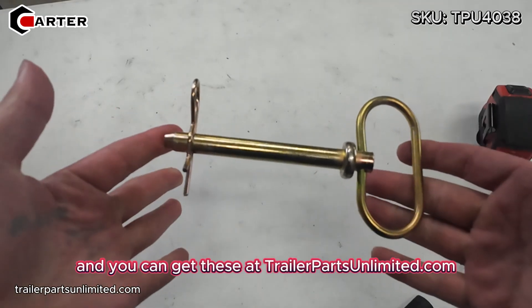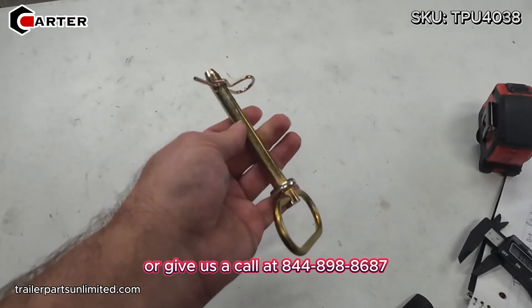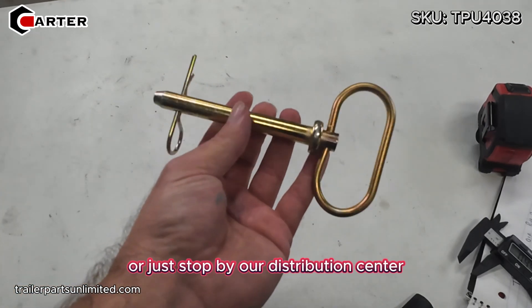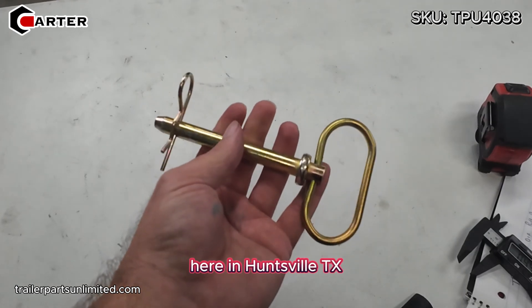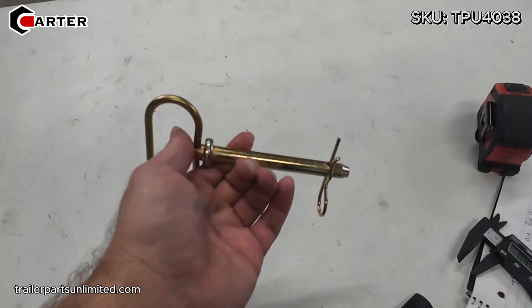You can get these at TrailerPartsUnlimited.com, or give us a call at 844-898-8687. Or just stop by our distribution center here in Huntsville, Texas and pick up as many as you want. Thanks for watching.